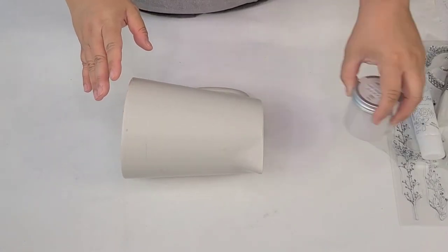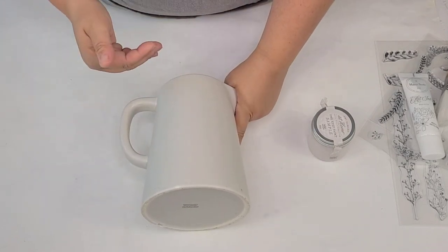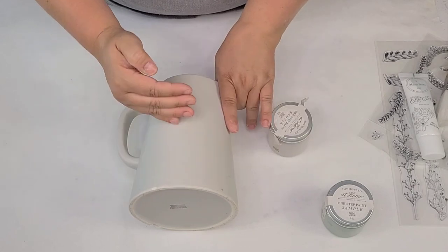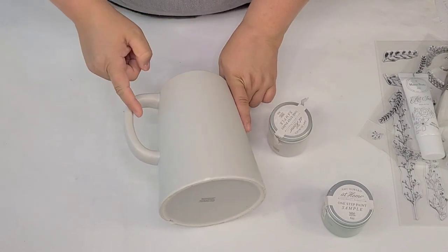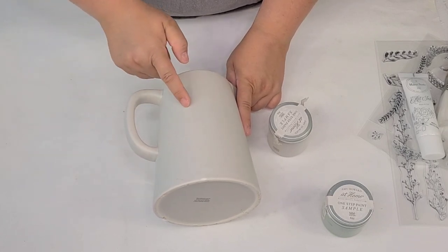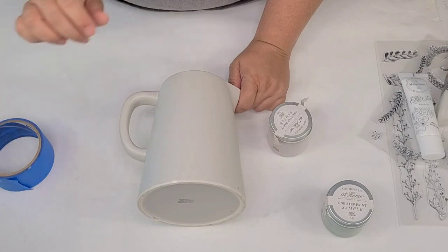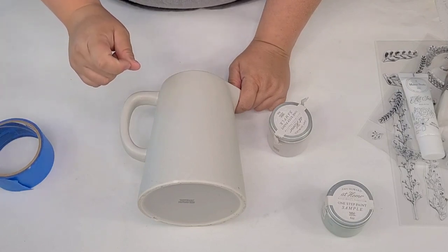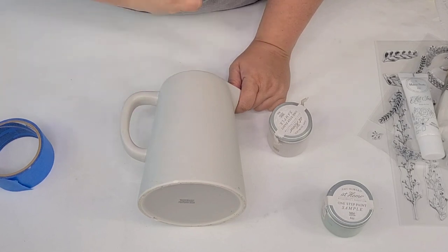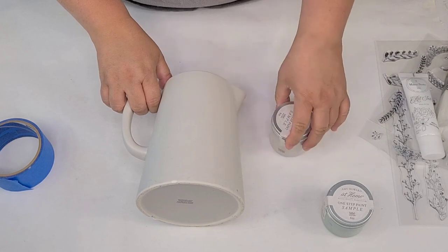The first color I'm going to do is the Spa White. I'm going to paint about one-third of the top — I want the bottom half in the green and the Spa White on top. I'm also going to give the handle the two-tone look. Normally I would tape it with painter's tape, but today I actually want that hand-painted look, so I'm going to freehand it and cross my fingers.